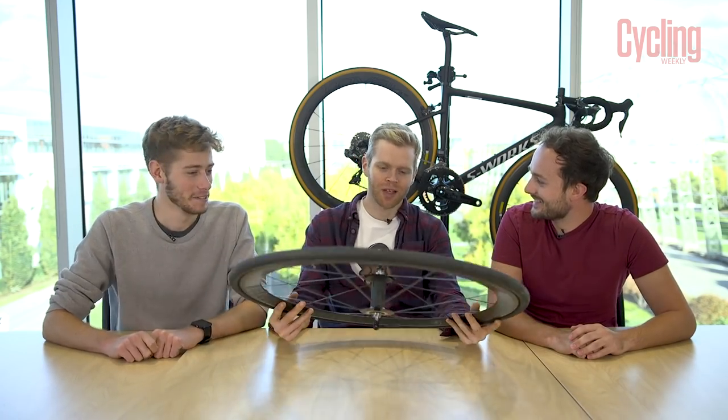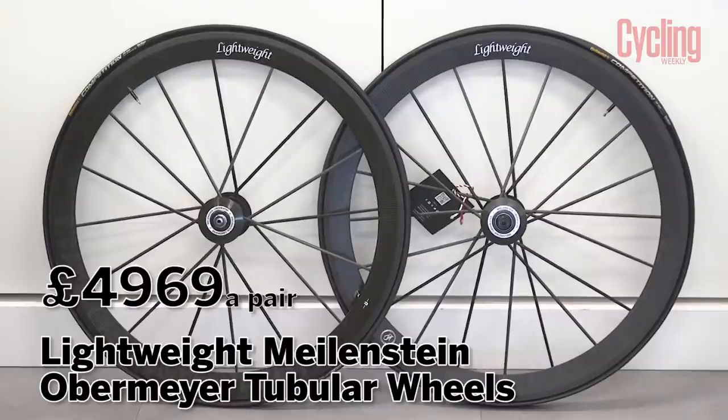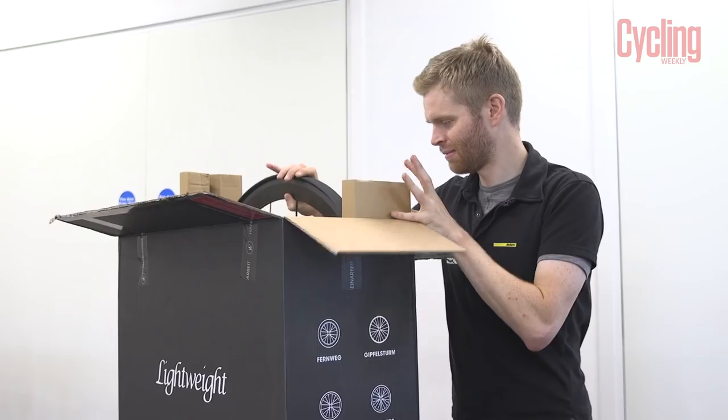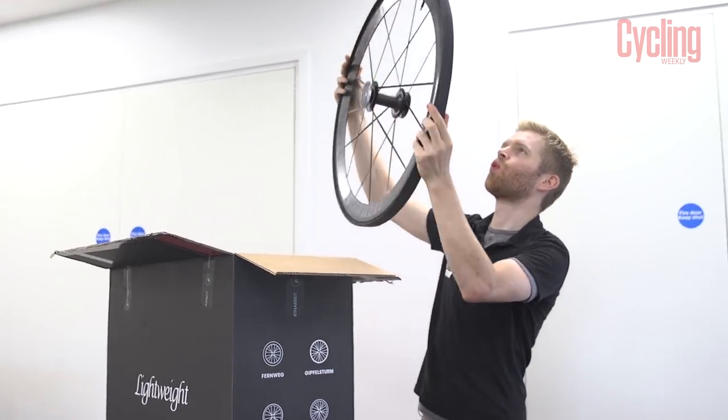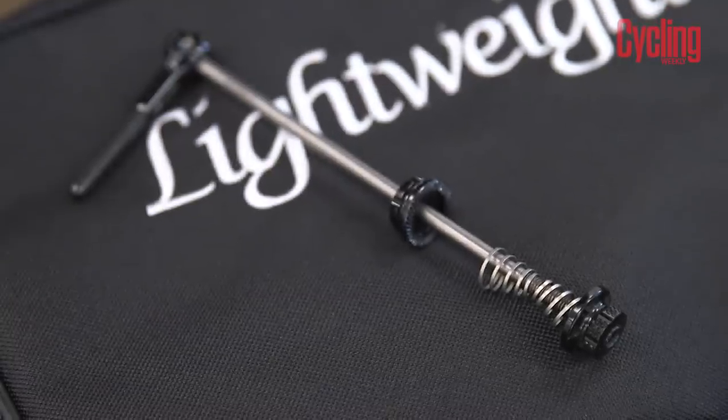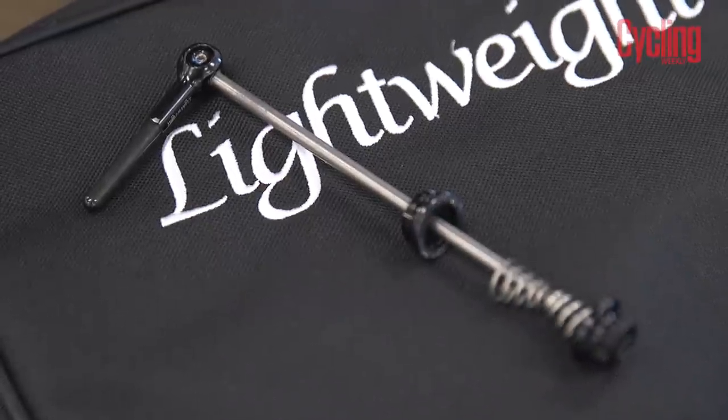I can't believe it — you're not even a tech writer anymore and you're still getting better tech than us. Well, it's hill climb season. We're in October. I'm doing a project on hill climbing and building the ultimate hill climb bike, and for that I've picked these as wheels because they are amazing. These are the tubular version and they come out at about 940 grams a pair — less than a kilo, which is incredible.